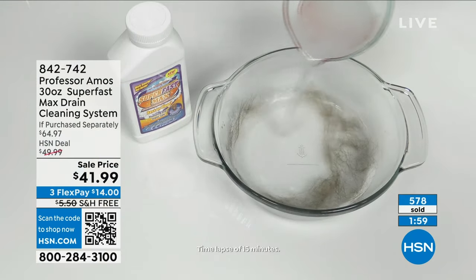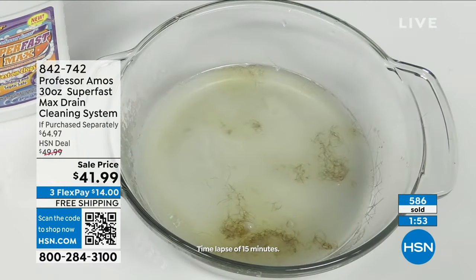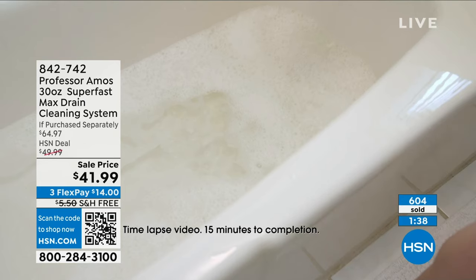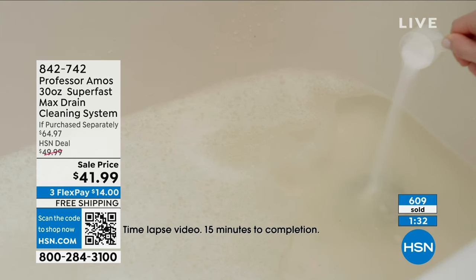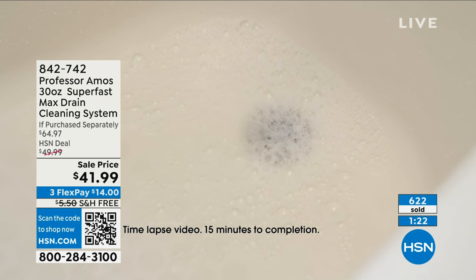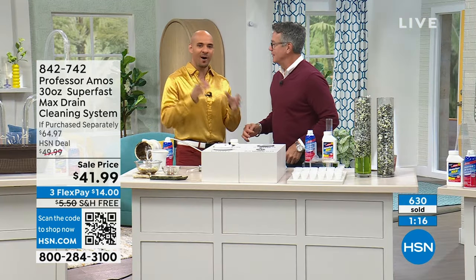We have one of the only hair-dissolving formulas in the country. Pet hair, human hair, fuzz, lint, or fur — it breaks it all down into foam through a process called saponification. You'll love it because it has a thick consistency — you can apply it directly and chase it with hot water, or mix it in a cup of hot water. It's an accelerated formula — like a hit of dopamine. Think of all the stress and anxiety when water is coming up over your feet in the shower.